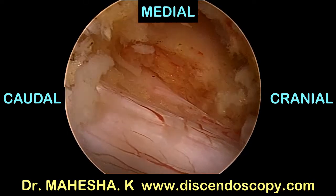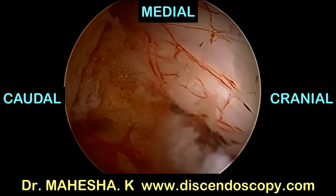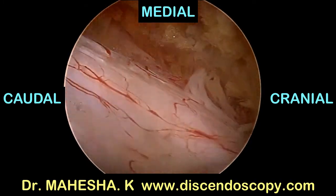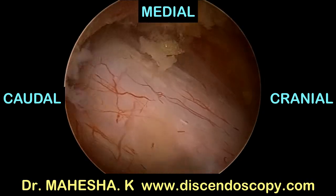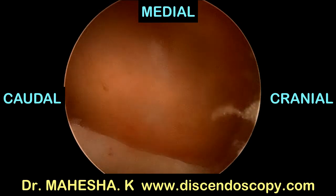Now we can see the contralateral root, ipsilateral root, dural sac, and the opposite side facet joint very clearly. The facet is very well preserved.